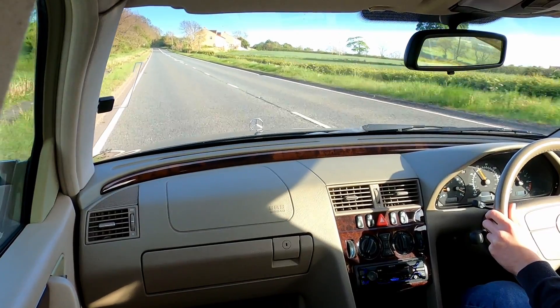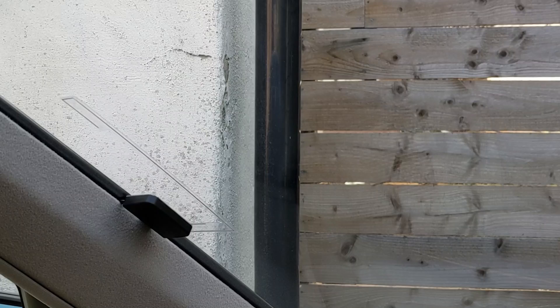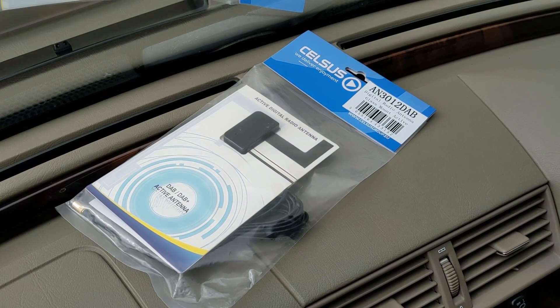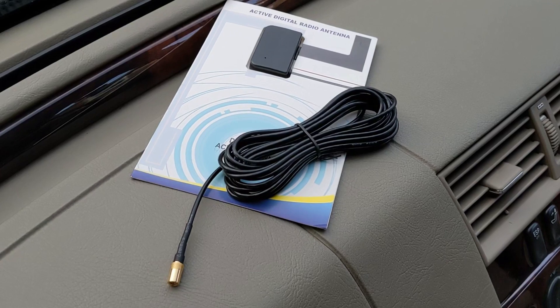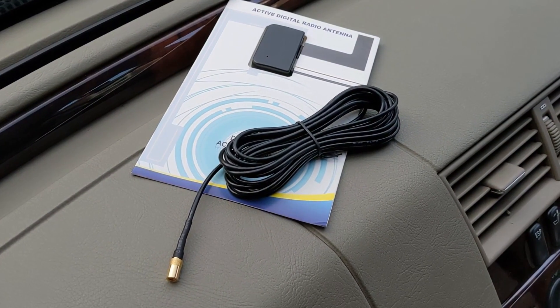This is the Celsus AN3012 DAB glass mount antenna. It's a DAB digital radio windscreen antenna suitable for cars and vans. The antenna is active, coming with a built-in amplifier to boost the DAB signal. Glass mount antennas like these are normally easier to install as they don't require any changes on the outside of the vehicle.